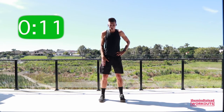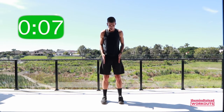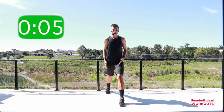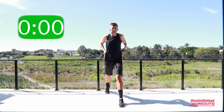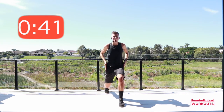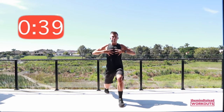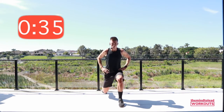We'd better do the other leg! Imagine your feet are on train tracks — slide that foot back, lift your back heel off the floor, and drop the hips down. Eight, seven, six, five, four — chest to me. Three, step in on knee drive. Brilliant.